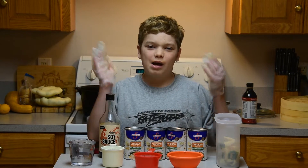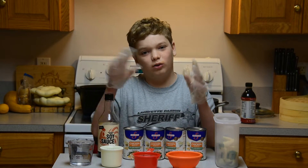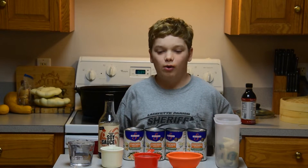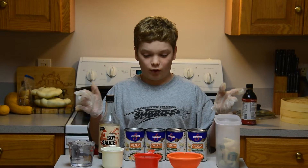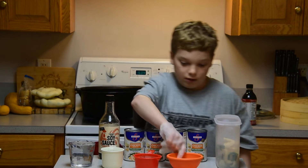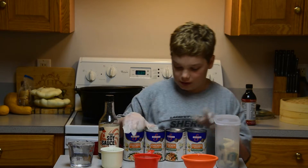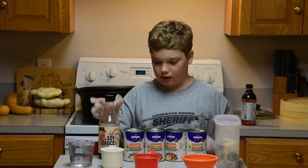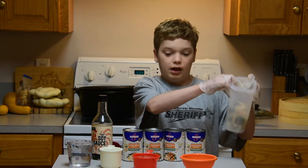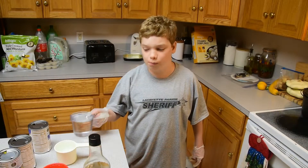Hi! Today we're going to be making wonton soup — or wonton flat dumpling soup, because I'm going to be adding both. We got all of our ingredients here: 3 cups of water, 1 teaspoon of ginger, 1 teaspoon garlic, chicken broth, soy sauce, lotus roots, green onions, and a little bit of baby bok choy. Let's add this stuff in the pot.